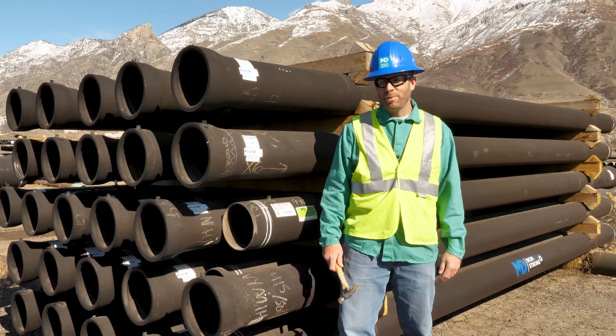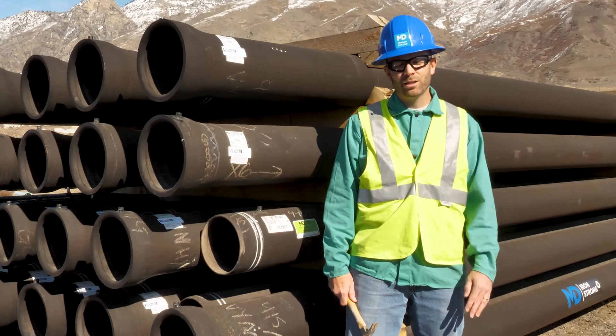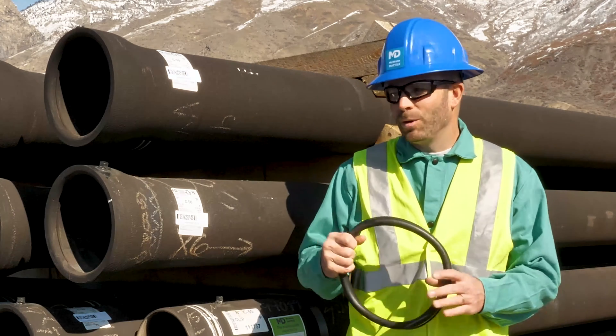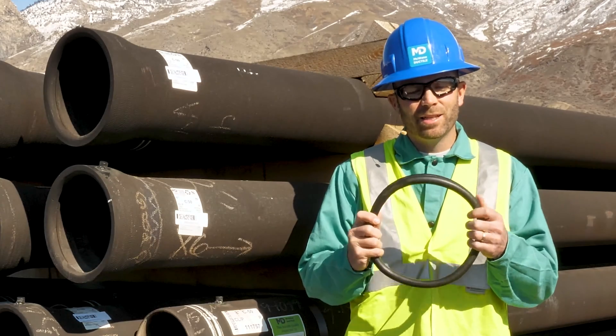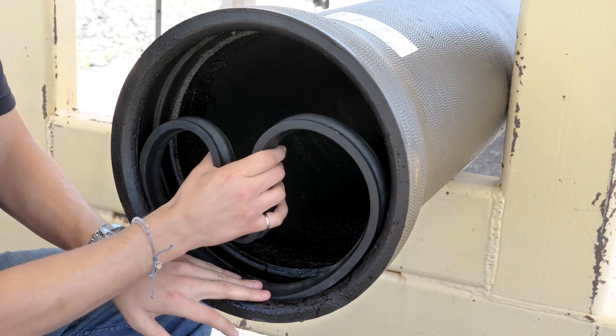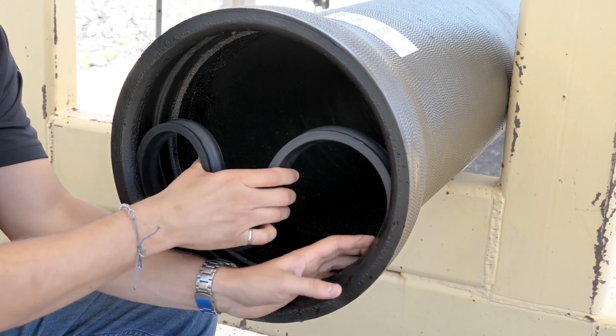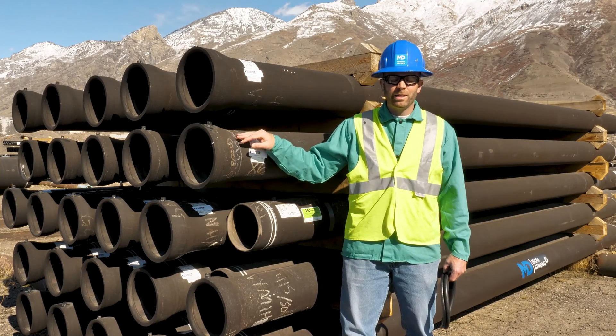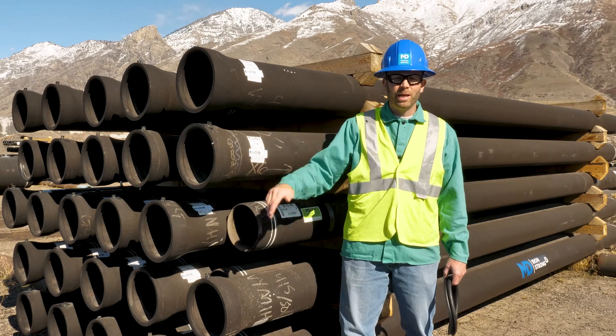Ductile iron pipes are metal. Because they're metal, they can conduct an electrical current, which you can use to thaw a frozen pipeline — it's called electrical thawing. However, the ductile iron pipe joints are sealed with a rubber gasket. That rubber prevents the electrical current from traveling from one joint to the next. So some specifiers require that the joints be cable bonded, which allows that electrical current to travel the entire length of the pipeline.